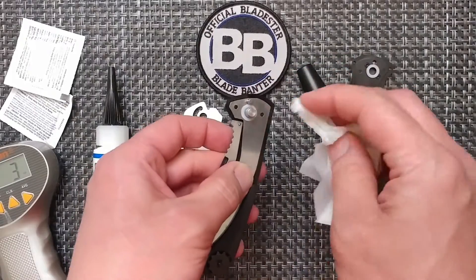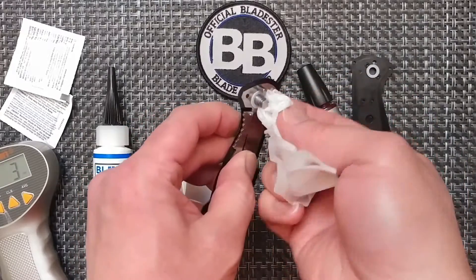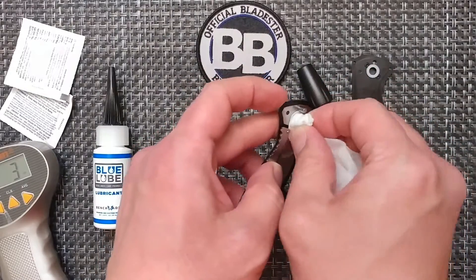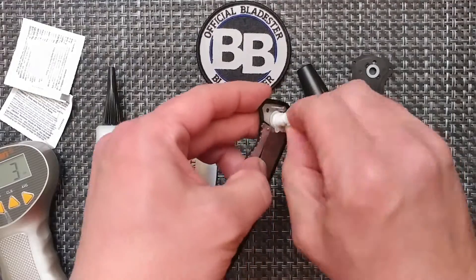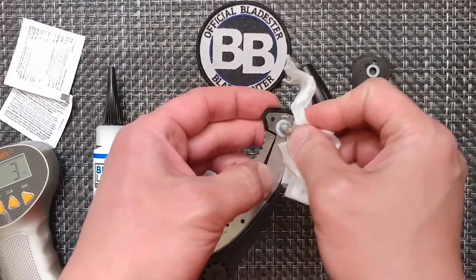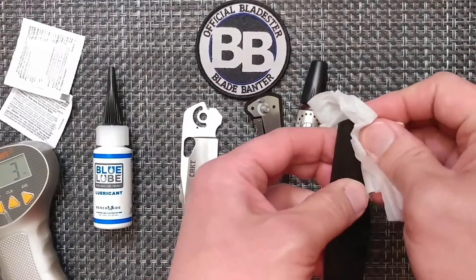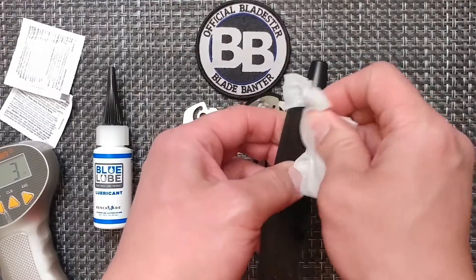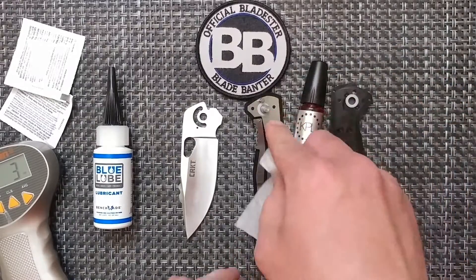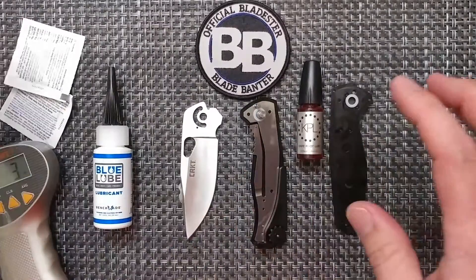When I do the lubrication, I'll probably do three drops per side and then one drop on the actual detent ball to add some lubrication there. If this test is legitimate enough, I'll proceed with other brands — if there are other brands that want the same testing, send it my way and I'll run it through the same test. Right now I just have Blue Lube, KPL, and WD-40, which I don't use on my knives. So all the parts are clean — everything including the detent ball — and that's going to be the starting point, the baseline.